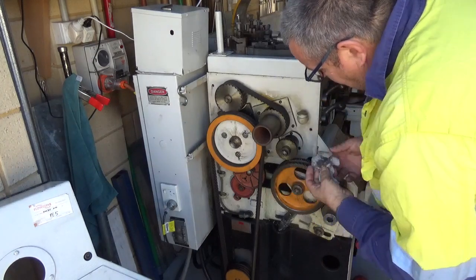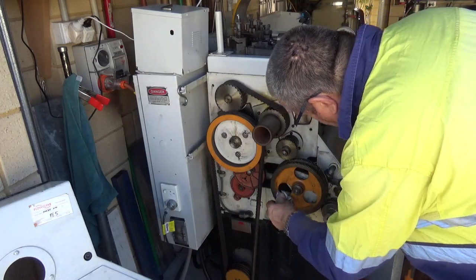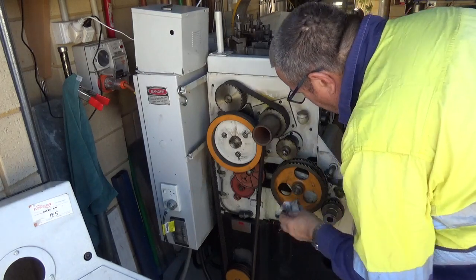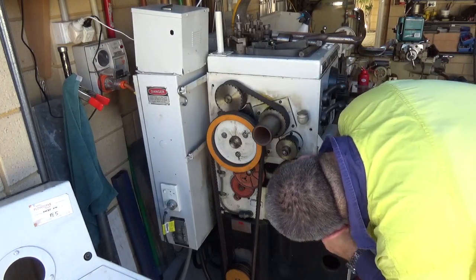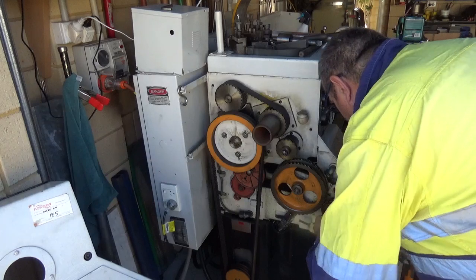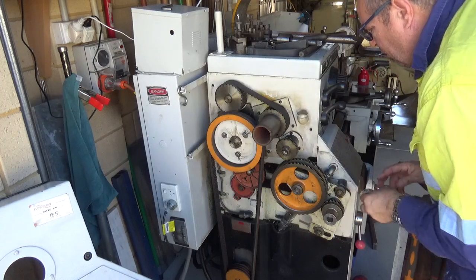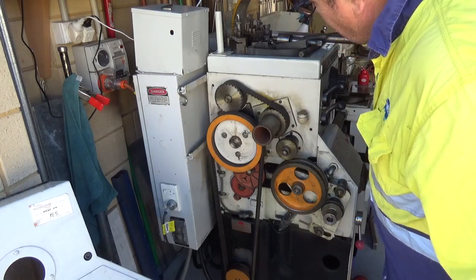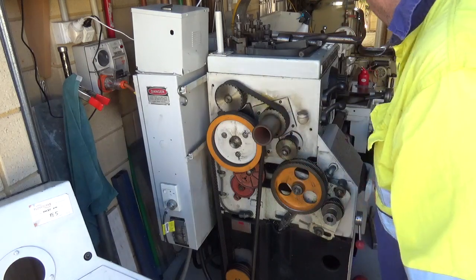I'm going to put some chain lube on these — something like a bicycle chain lube. Oops, this has a bit of play. Not sure what's going on here. We'll live with it — this all works perfectly for the moment, but we'll see. See how easy it is to get rid of this? All you need to do is chuck it in the rubbish.